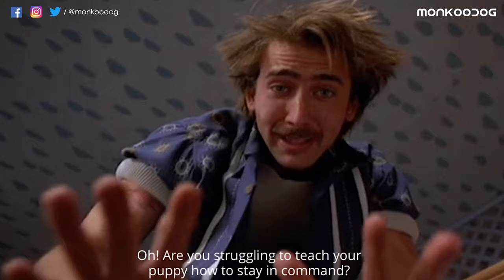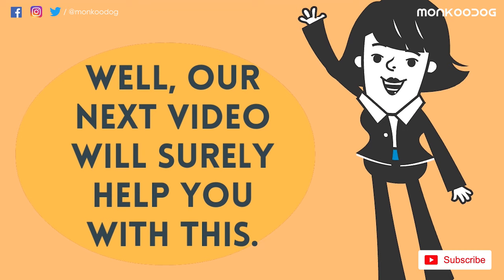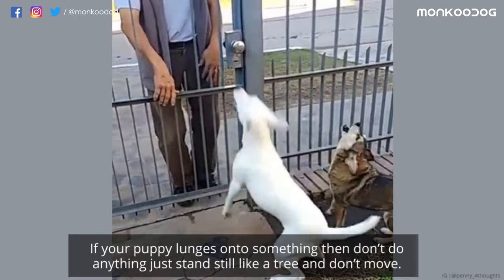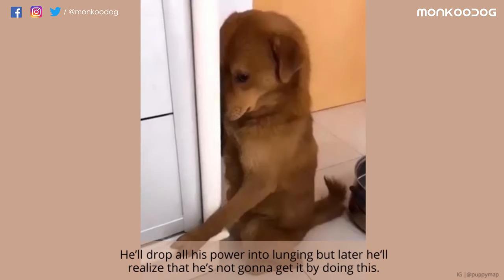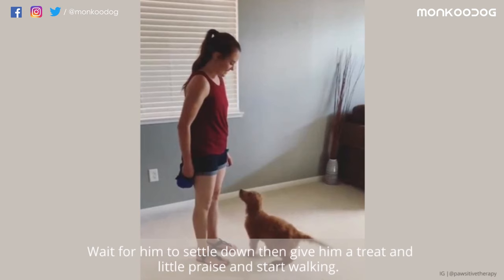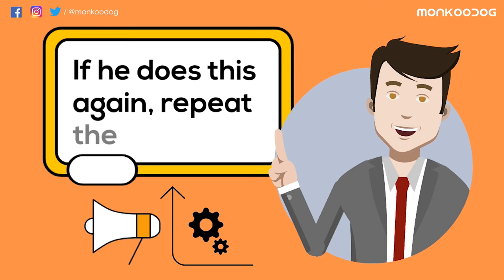Are you struggling to teach your puppy the 'stay' command? Our next video will surely help you with that — the link will be in the description box below. If your puppy lunges onto something, don't do anything. Just stand still like a tree and don't move. He'll drop all his power into lunging, but later he'll realize he's not going to get it by doing this. Wait for him to settle down, then give him a treat and a little praise and start walking. If he does this again, repeat the process.